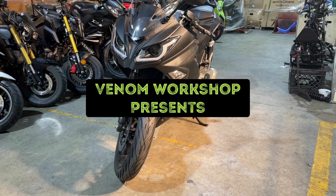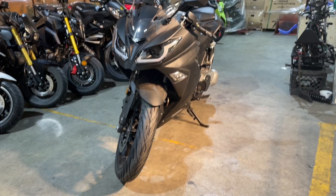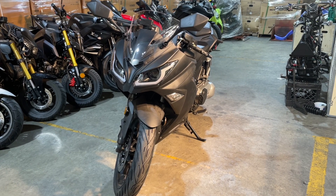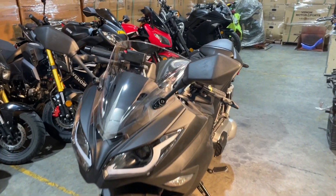Welcome back to the Venom Workshop. Today I'm going to do a quick video on how to change the windshield on your X22 GT250 and install the mirrors — it's the same process. When you get your machine you're going to have to install the windshield and the mirrors, and it's not hard to do. It's a really simple thing, so let's get right to it.